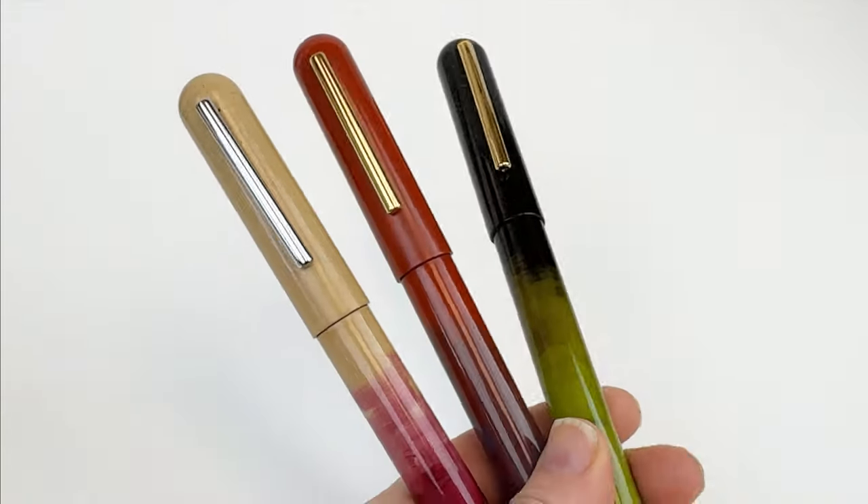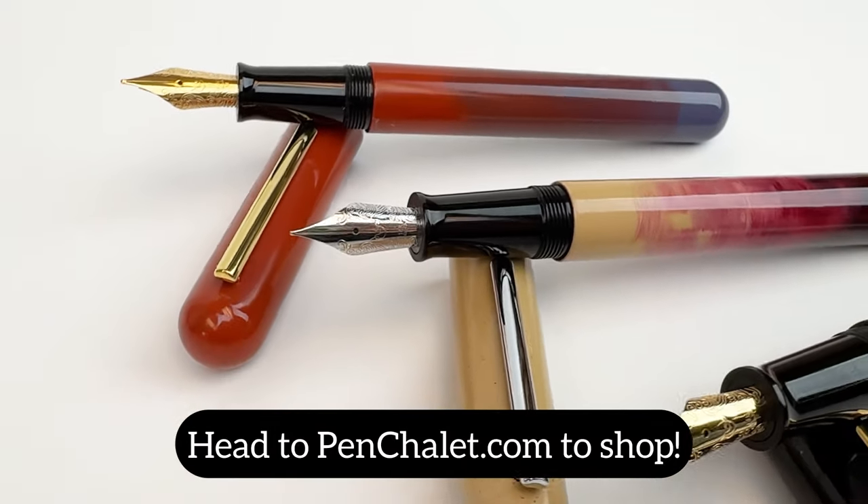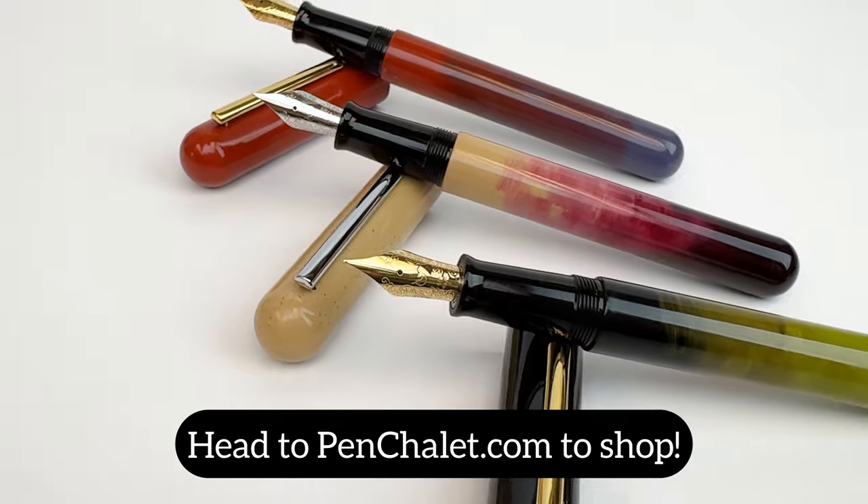And because they are limited edition, there are only 20 pieces available for each color, so head to penchillet.com to shop.